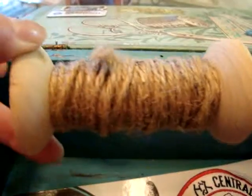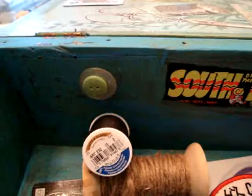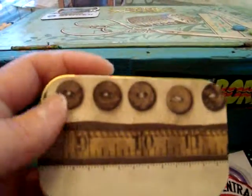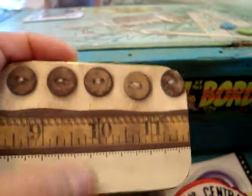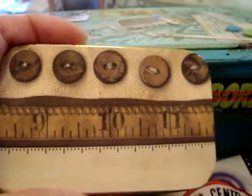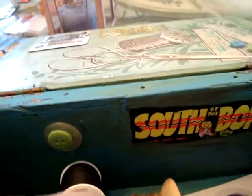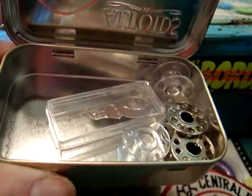Wooden spool — I got this from Hobby Lobby in the Christmas department. Some thread. And then this here is a little box of mint — I just cut a piece of paper stock to the size of the lid and mod podged it on there. What I like about it is the measuring tape — it has her date of birth on here, so I thought that was cute. And then in there I just have some little sewing implements, some little sewing supplies.